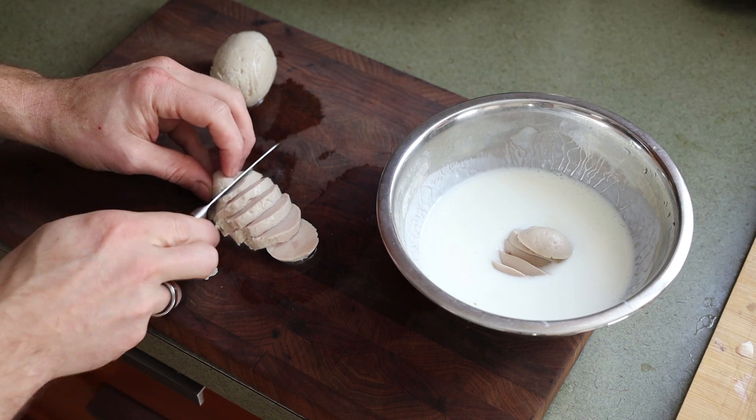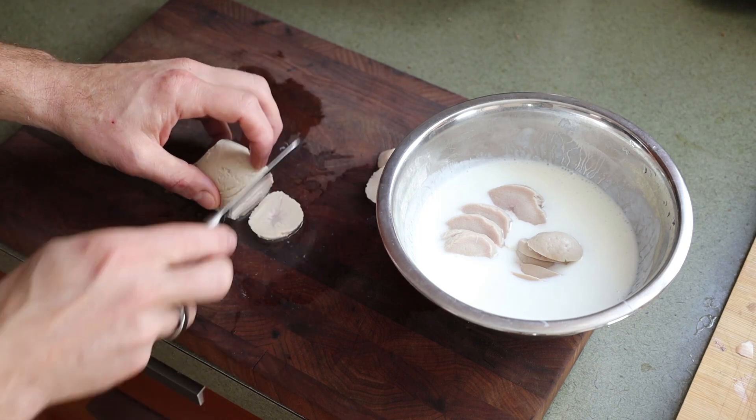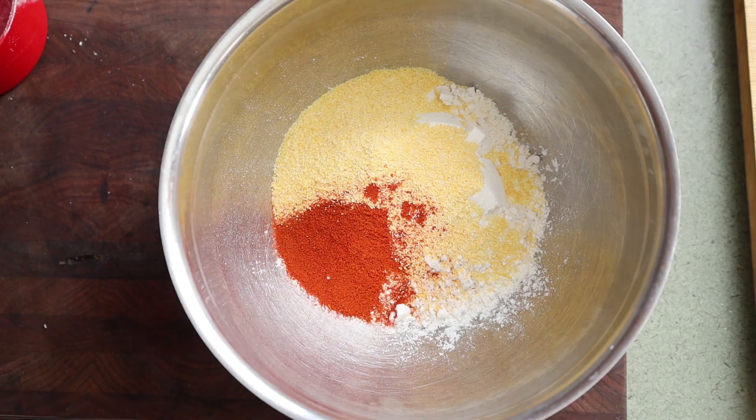Here are some that are completely cooked through and they're still going to be nice and tender — it's kind of like the texture of a hot dog. I'm just going to cut those into about quarter-inch slices, or a little bit thicker if you want, then toss them in some buttermilk.